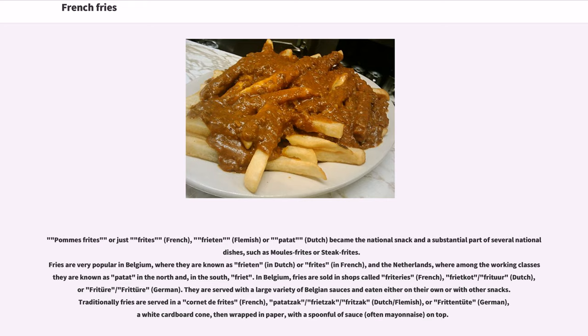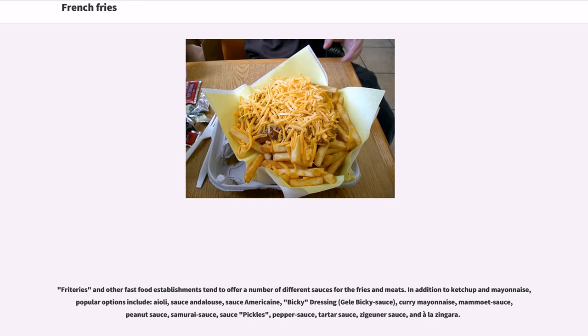Frituuries and other fast food establishments tend to offer a number of different sauces for the fries and meats. In addition to ketchup and mayonnaise, popular options include aioli, sauce andalouse, sauce Américaine, bicky dressing, gelb-bicky sauce, curry mayonnaise, mammaay sauce, peanut sauce, samurai sauce, sauce pickles, pepper sauce, tartar sauce, zagaïner sauce, and andalousaise.